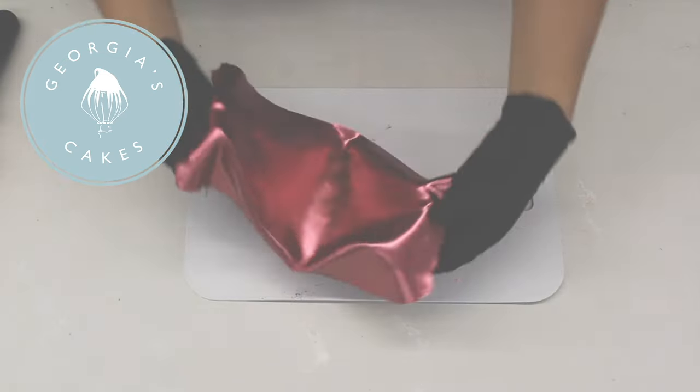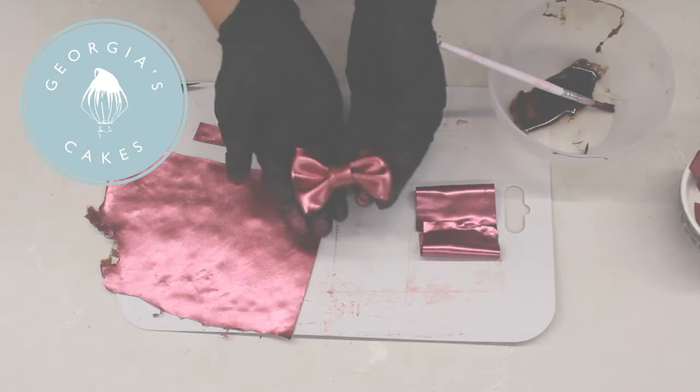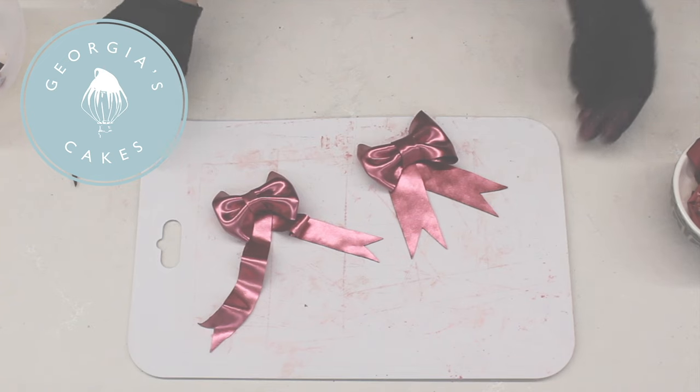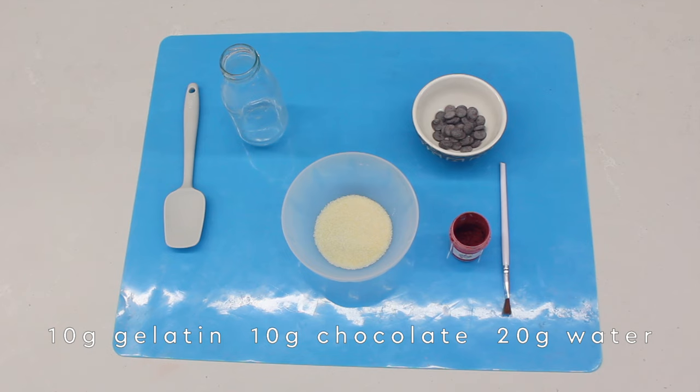Before I get started, I wanted to say that this isn't my original recipe. I've put the links below where I found the original recipe, but I thought to do a step-by-step tutorial on how I created it. All you need for this is some gelatine — I'm using vegetarian gelatine — some water, some chocolate, and to colour it, some edible luster dust.